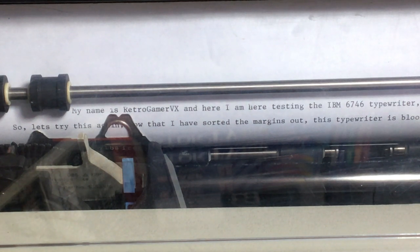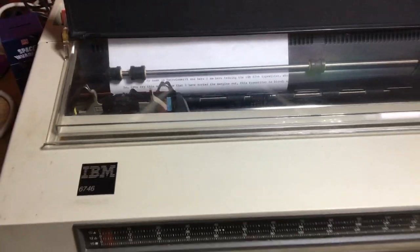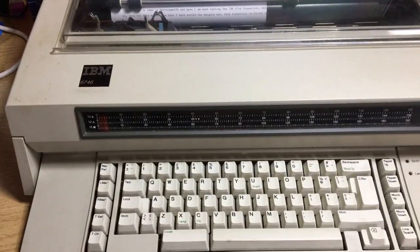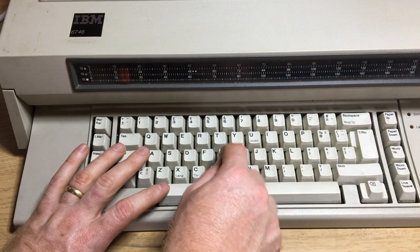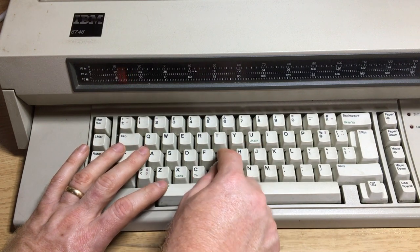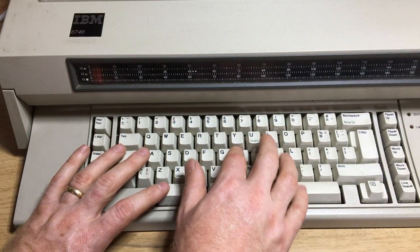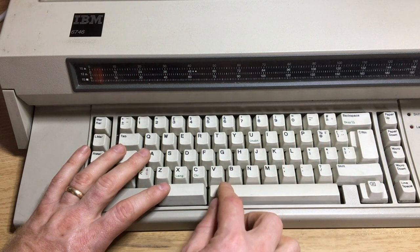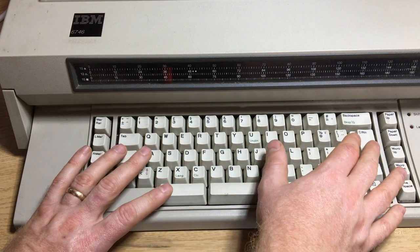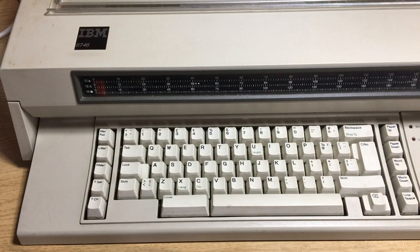So what does this language key do? If I zoom out and press code language... G, H... let's press Ctrl... I think that's center. Sort of centered it — yeah, sort of. So that's the keyboard itself. You can see it deletes by raising the ribbon and deleting.